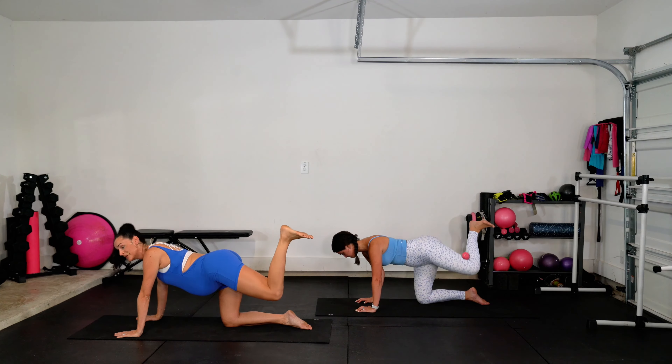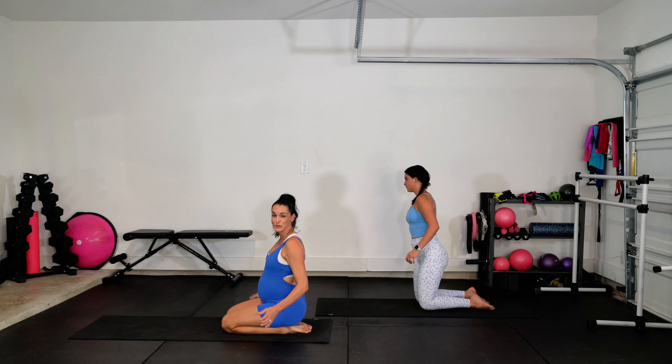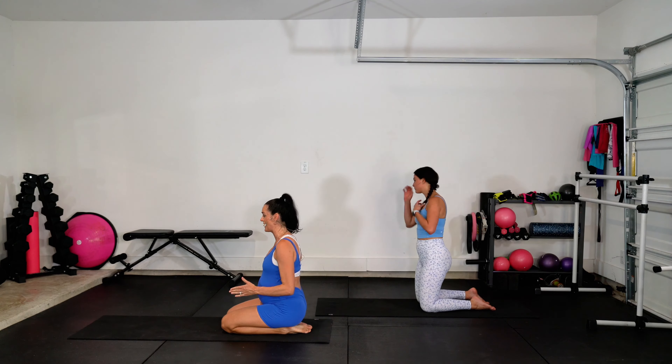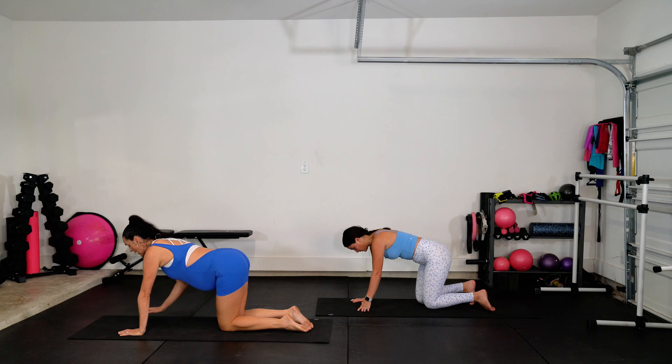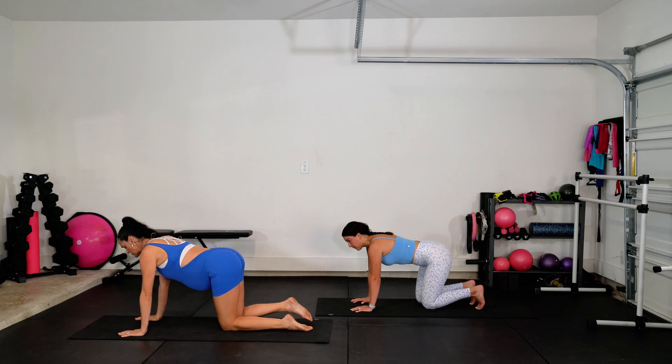And one. Lower it down. Good job. If you have that weight behind the knee, we're switching it to the right side. Get a good grip. Place it directly behind. All fours position.